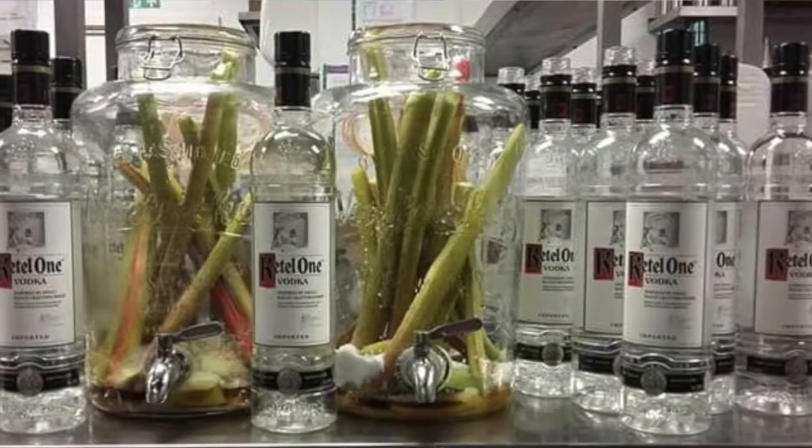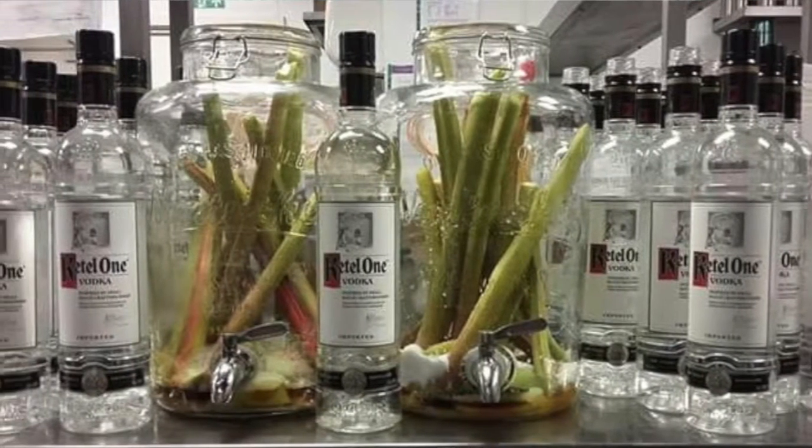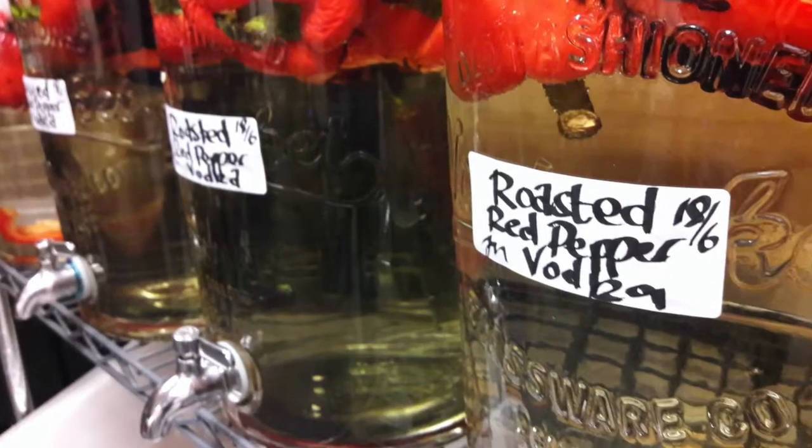Now we could go a couple of different ways — we could go the sweet route, we could do something like rhubarb and vanilla vodka, that is delicious. We could also do St. Clement's Vodka, also really really great, but by popular opinion today we're going to be doing roasted red pepper.